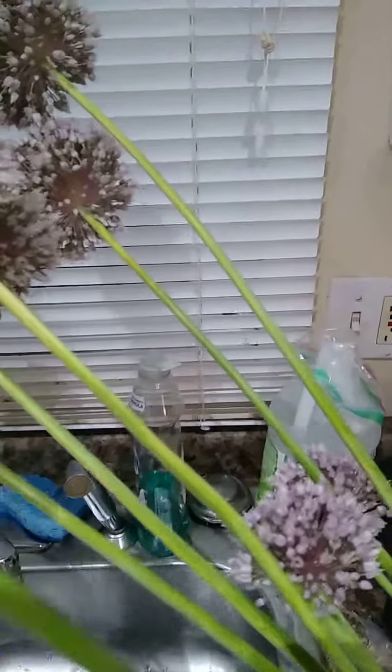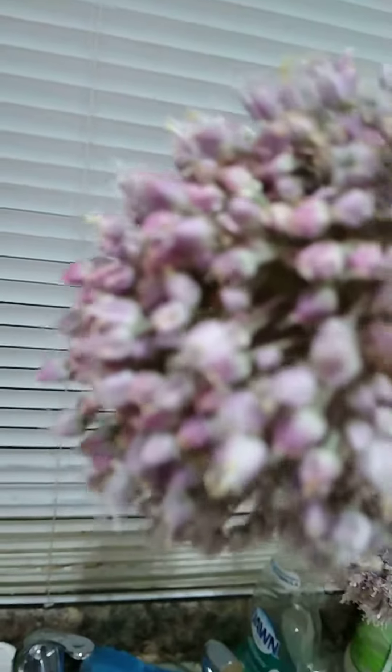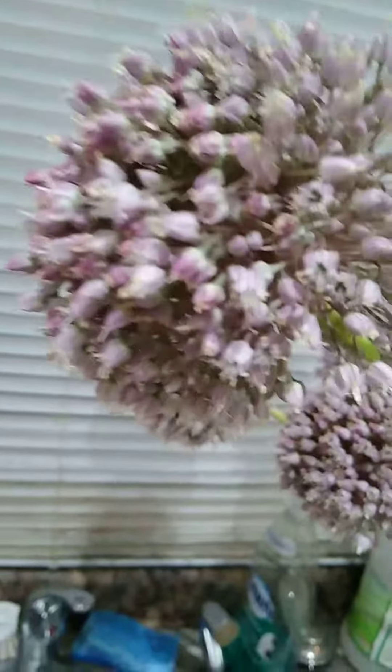Just keeping them in some water. I'll change the water and cut the ends off every couple days. They are pretty, I can say that much.